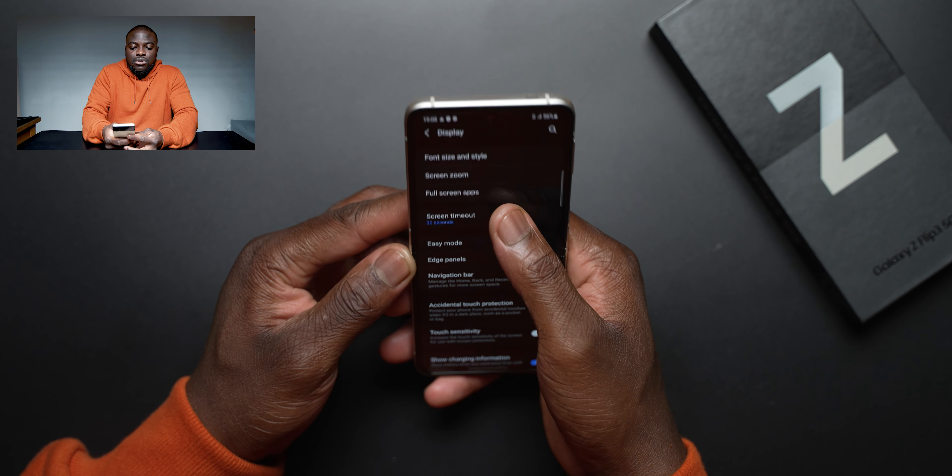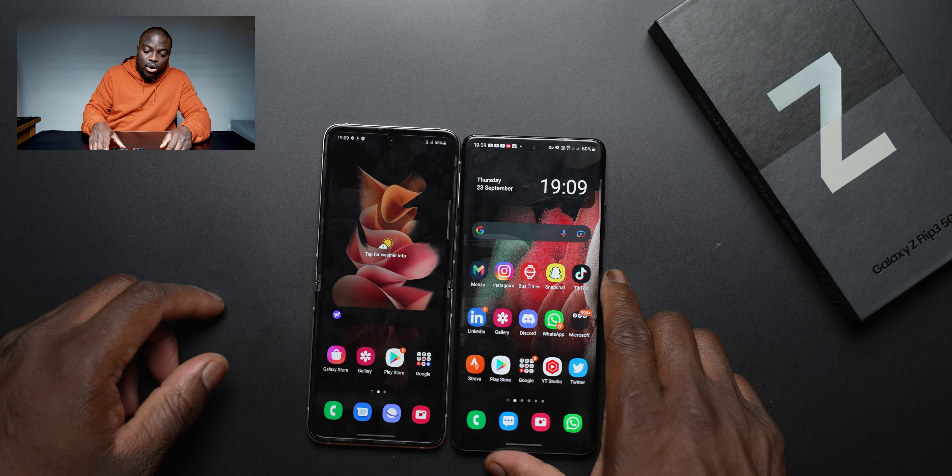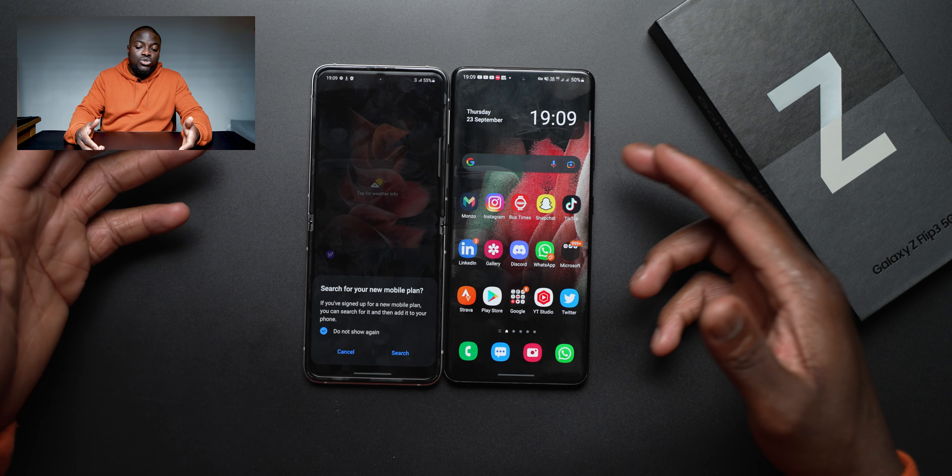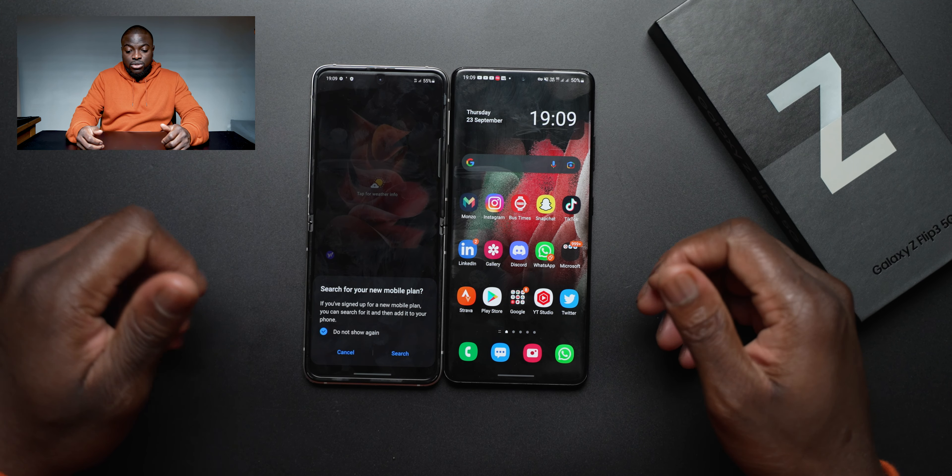It is dual SIM but not proper dual SIM, which is already my first complaint — it uses eSIM and one nano SIM, and I prefer having two nano SIMs. I'm glad they fixed that for the Fold 3 and hope they'll do the same for the Flip series next generation. This is the cream color — it's got a glossy finish, but I do like the flatter, more rounded-off edges which is so much nicer.